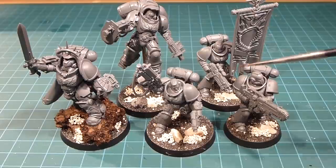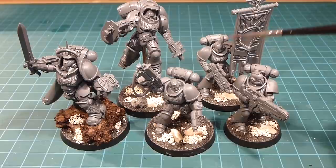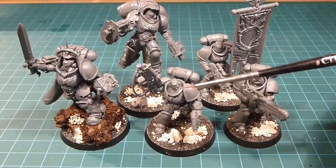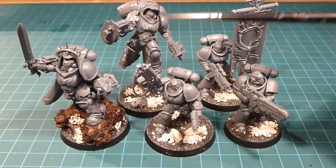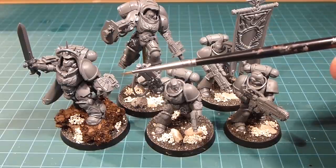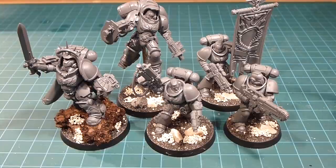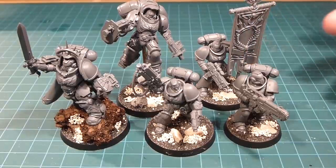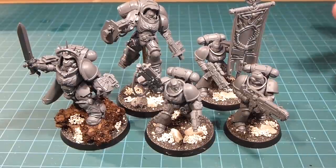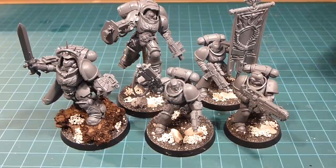Once the armor is done, the second video will focus on the heraldry — the banner, painting the ancient's helmet white, the sergeant's red, and the lieutenant's red-and-white band. Then we'll work on the inceptor squads and finish off the captain in his gravis armor. It's going to be a couple of videos, but this is a big batch paint and I'm looking forward to seeing all these guys dressed up in Ultramarines blue.